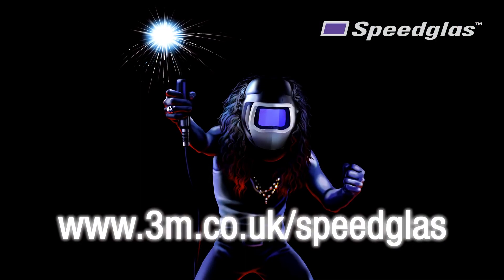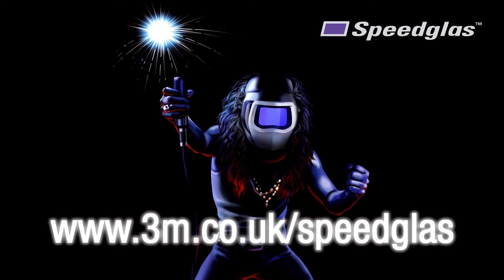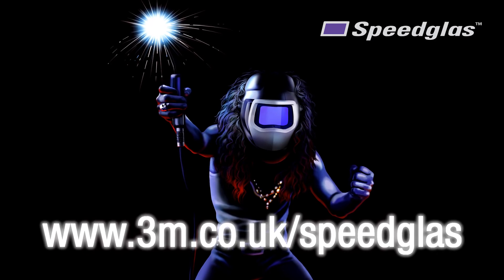Thanks for watching our 3M training video. We hope that you found it useful. For more information, please visit our website at 3M.co.uk/speedglass.